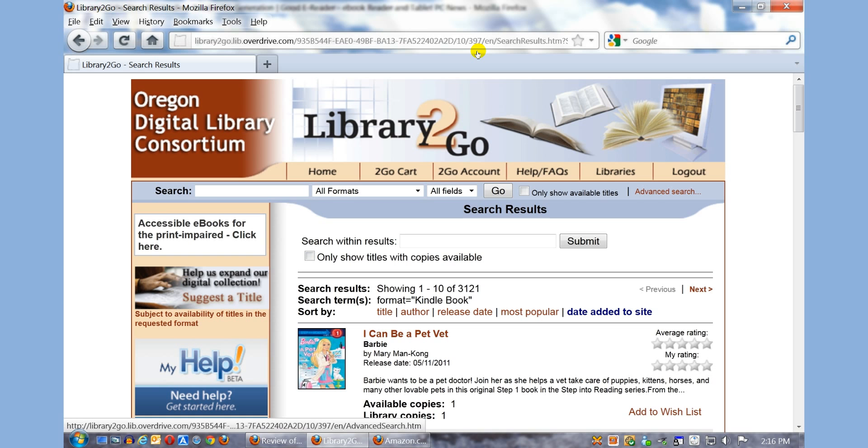Recently, Amazon introduced the feature that allows Kindle users to borrow books from the library in Kindle format. This is something that many people have been asking for for a number of years and it's finally happened.